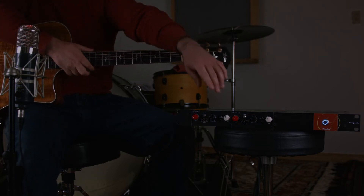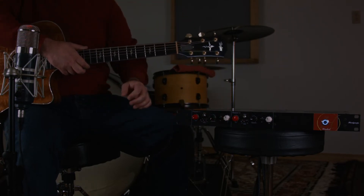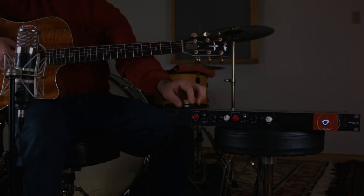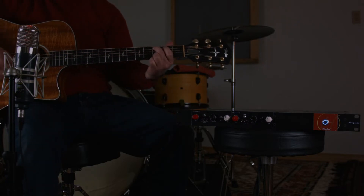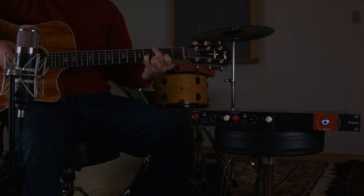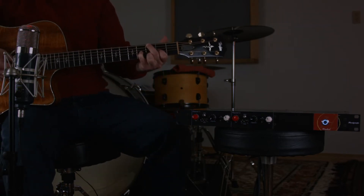So what we're going to do is engage the tilt EQ, which is a passive EQ, so that means it's going to get a little quieter. Let's turn up the preamp a little bit. Now right away, what you'll notice — I've got it turned down a little bit.